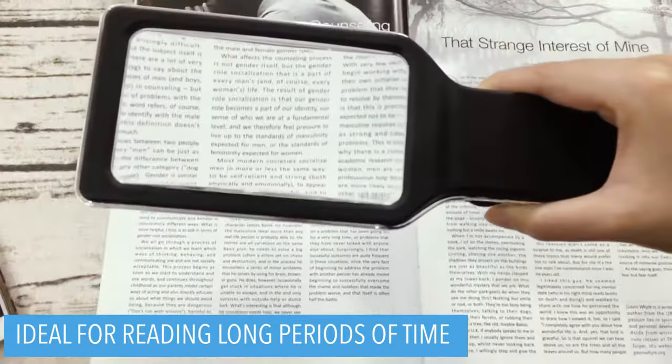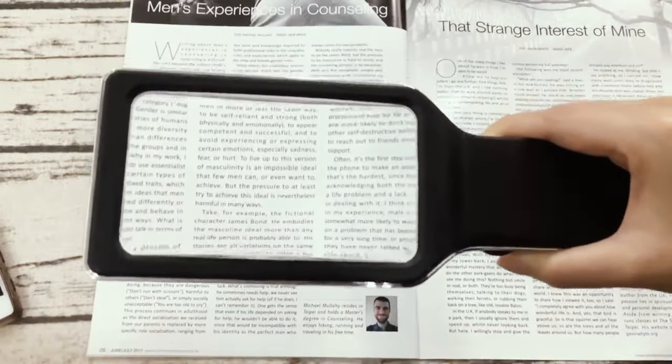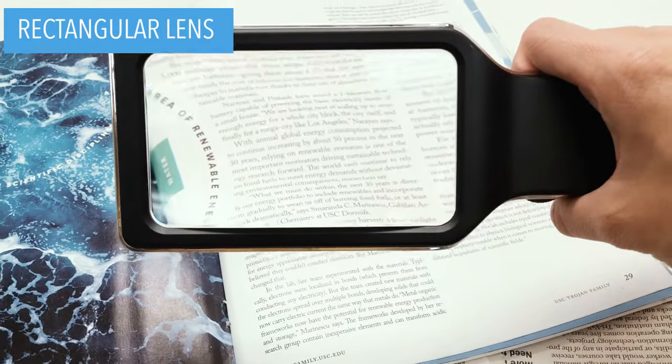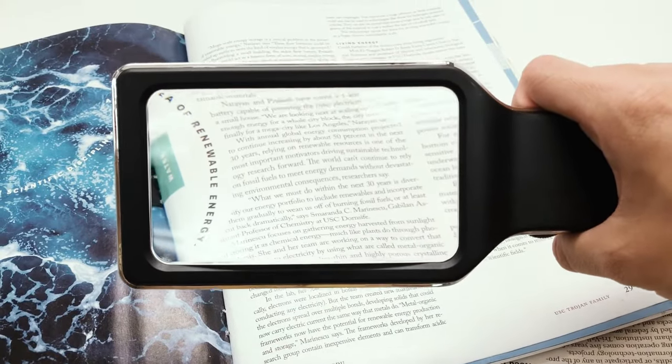The rectangular lens is especially designed to simulate the way we naturally view things from left to right. The magnifying lens covers large viewing areas without having your hands move all the time.